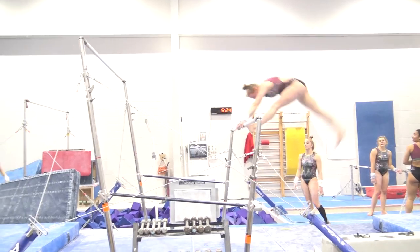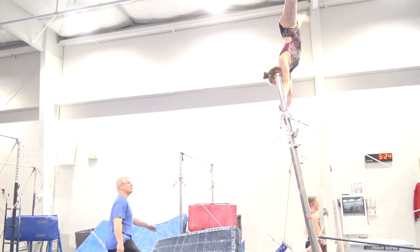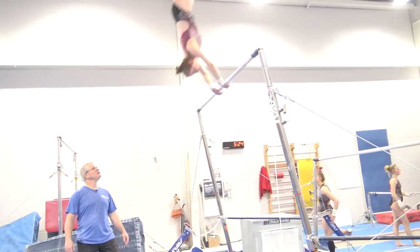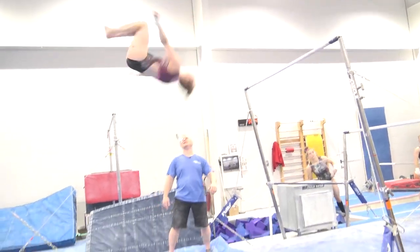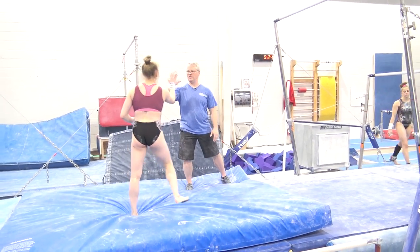You got it. Yeah, good. Push it, come on — tall. Let's go, Sarah. Stick. Good. Pretty nice.